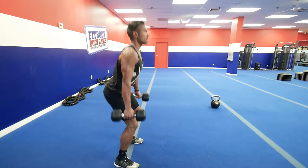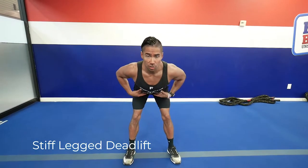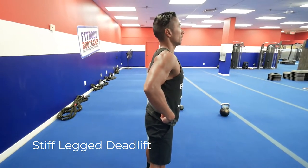The next exercise is called a stiff legged deadlift. You want to feel it in the back of your thighs, called your hamstrings. You hinge at your hips and shoot your butt straight back, keeping your shoulders and chest straight, feeling the stretch in your hamstrings. Once you feel that stretch in your hamstrings, that's when you're going to come up.